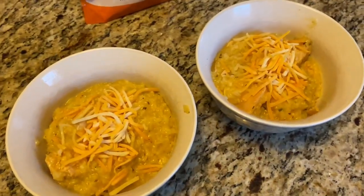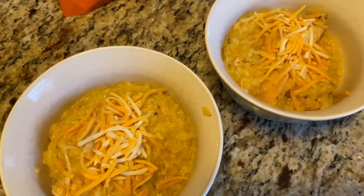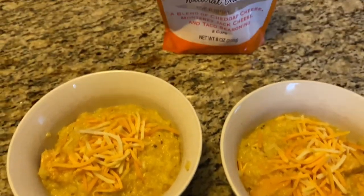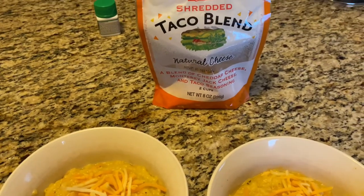Here's what it looked like when it was done — this was delicious and so easy and quick to make. I had some shredded cheese in the refrigerator so I added a little bit on top, and it was really, really good.